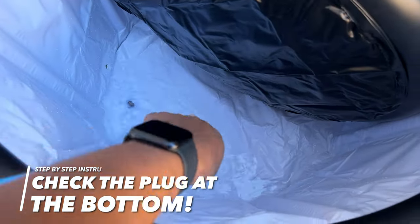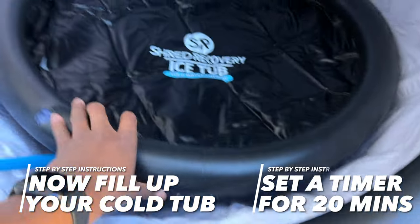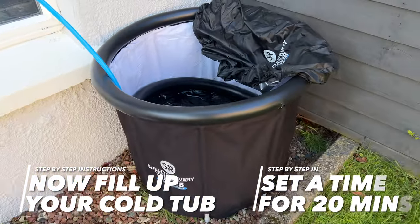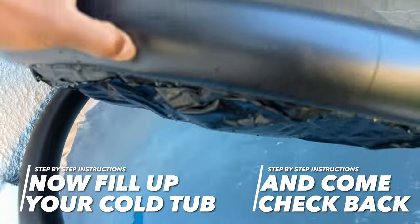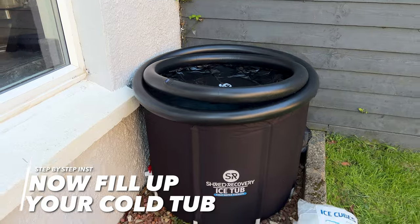Make sure to close your drain tap so that when you fill it, the water doesn't just pour straight out. Then check the plug at the bottom of the ice tub — if it's not closed, close it now. You're ready to grab your hose and start filling. I recommend setting a timer for 20 minutes and coming back to check — this shown here is a little overfull, you don't need as much water as this.